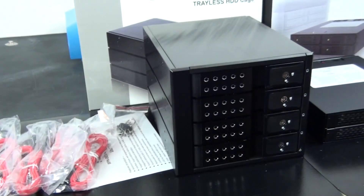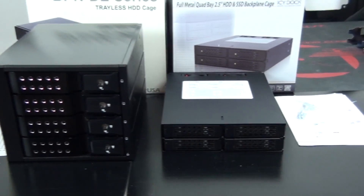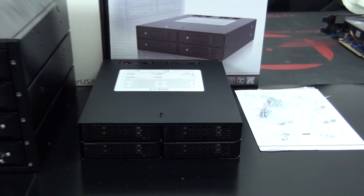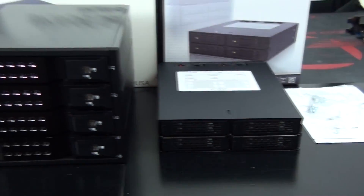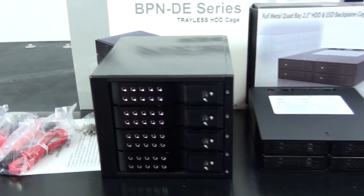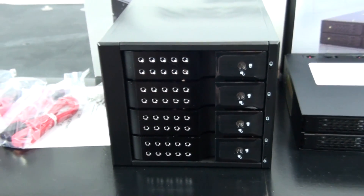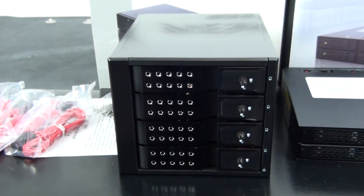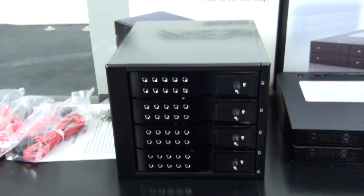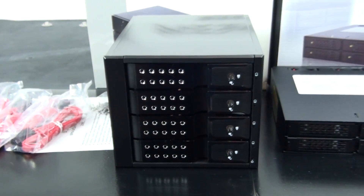What I ended up with is an iStar USA BPNDE series quad 3.5-inch, which fits into three 5.25-inch bays, and an ICY Dock quad 2.5-inch that fits into a single 5.25-inch bay. I'm really happy with the aesthetics of both. The BPNDE series is brushed aluminium all over and it looks like it has a good clear coat over the top. You can see the silver accents in the front — I think that's going to look great. That's actually ventilation through the front there.